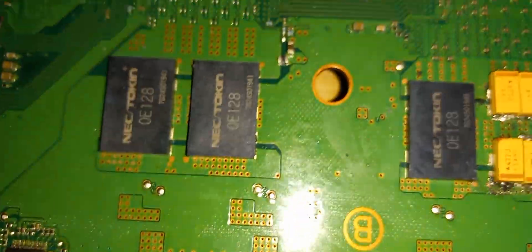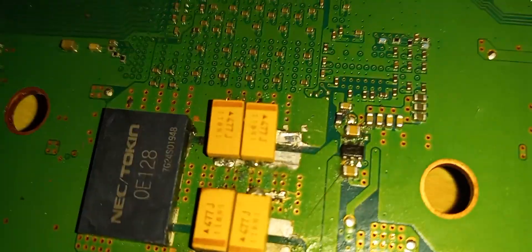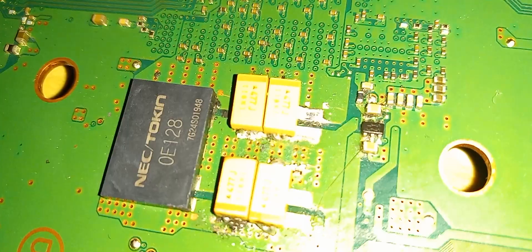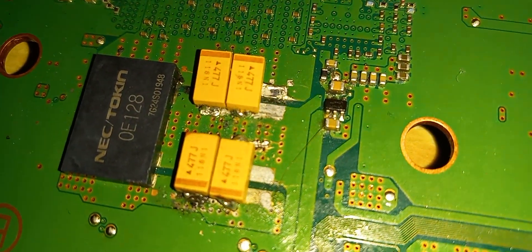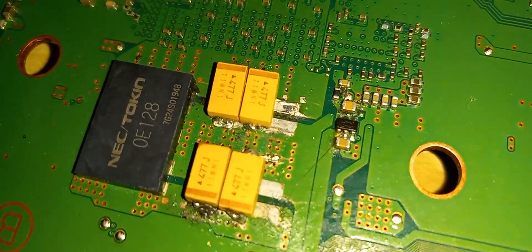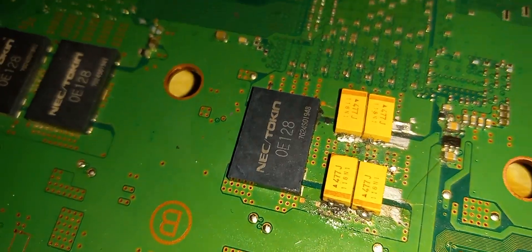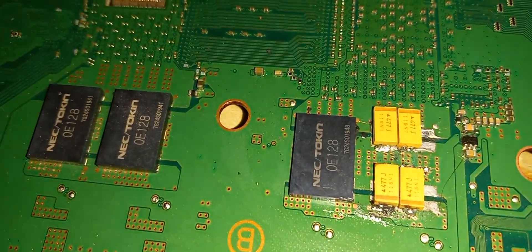As you can see, the NEC tokin cap is removed and replaced with these four tantalum capacitors here. Let's put this back together far enough to test and see the results.